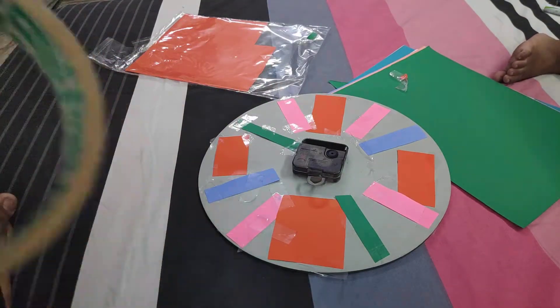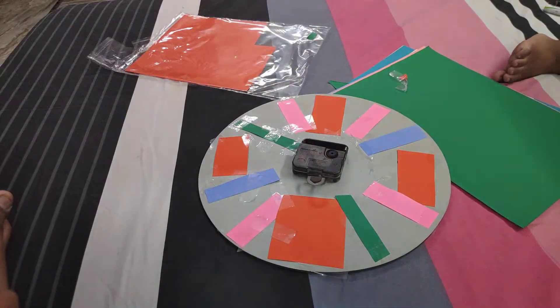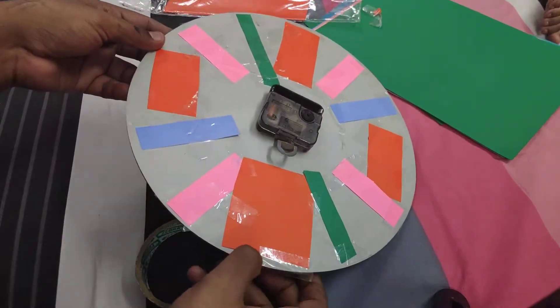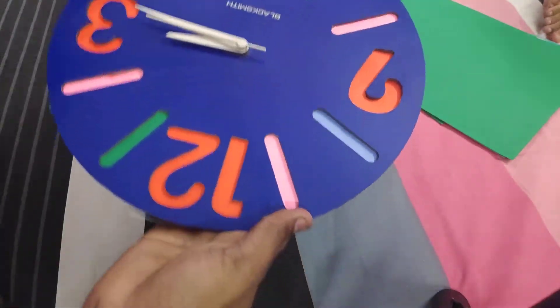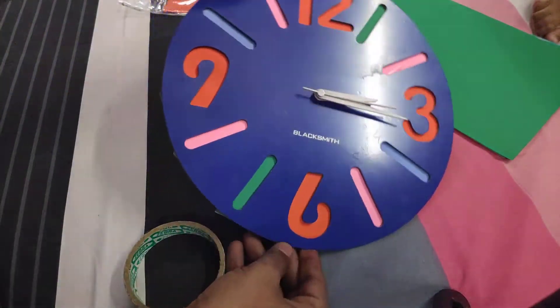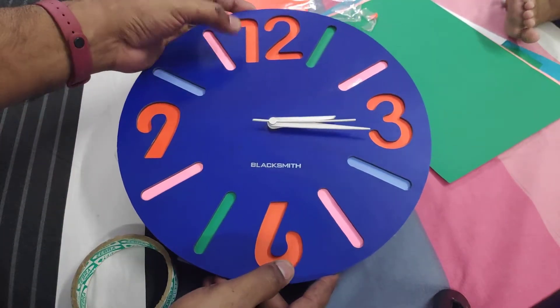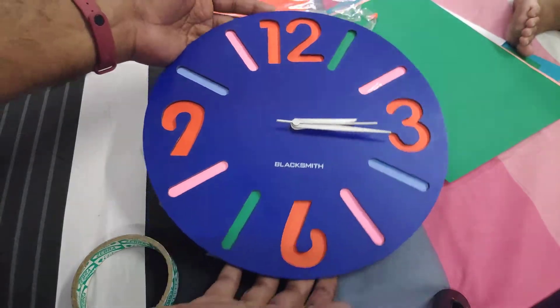I will show you how the watch looks like. Hello friends, our table is full and that was very quick! Now have a look at this clock — I hope you are liking it. Let's put this clock on the wall and see how it looks.